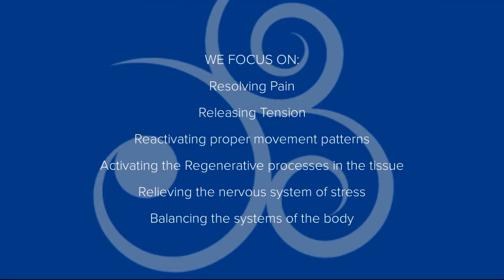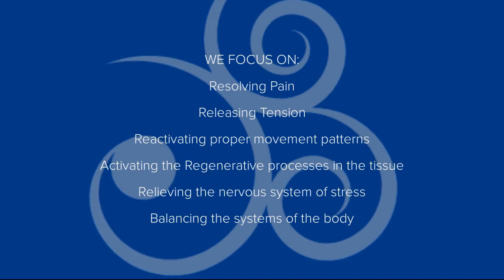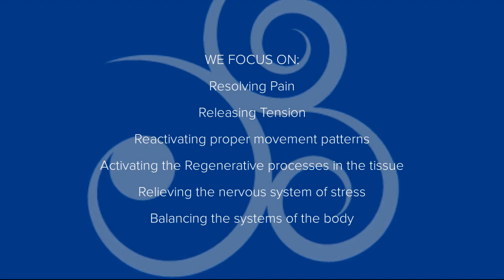We specialize in the holistic recovery and resolution of chronic pain, acute injuries, congested lymph, decreased blood flow, degeneration of tissue, stress and tension, digestive and eliminative issues, glandular issues, and breathing issues.